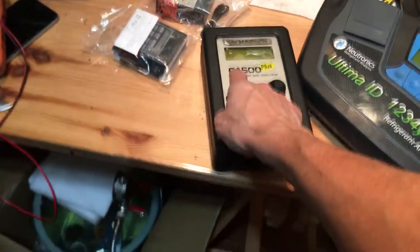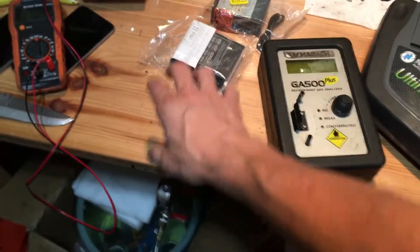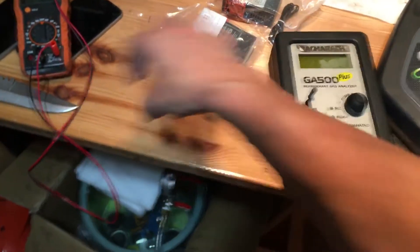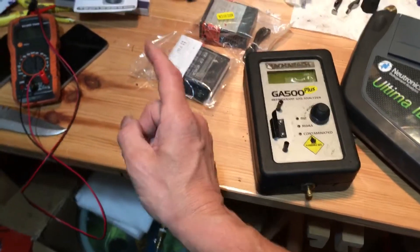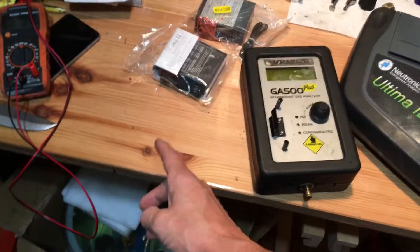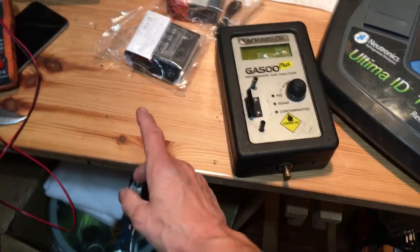The original GA-500 was the big yellow one by Yokogawa with two black hand sides, yellow in the middle. I've had three of those because they would burn out after a while, and you can only get them serviced so many times until they're gone.